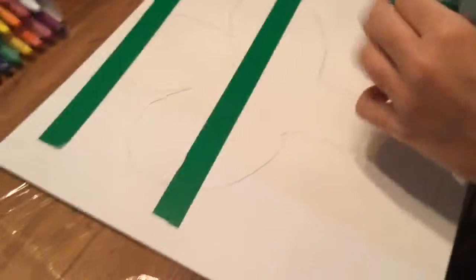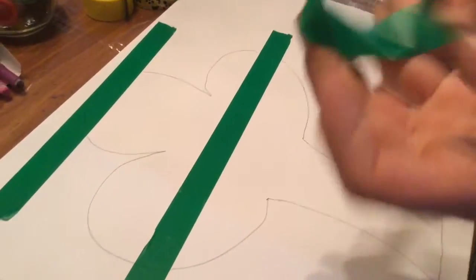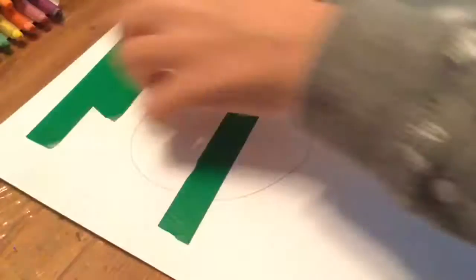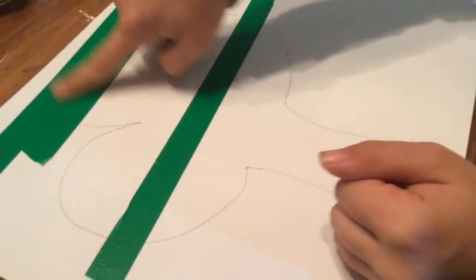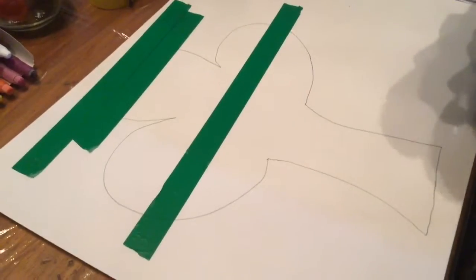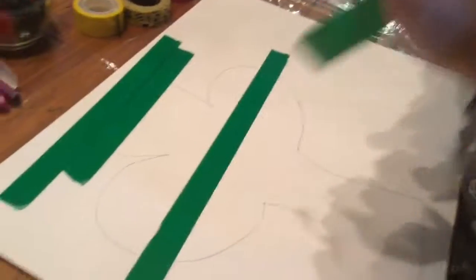I'm going to use green tape and lay it out across. I'm making a four-leaf clover by getting strips of tape. I can still see the lines through this tape — it's transparent, so she'll be able to cut it out. I just didn't really want to do a four-leaf clover.